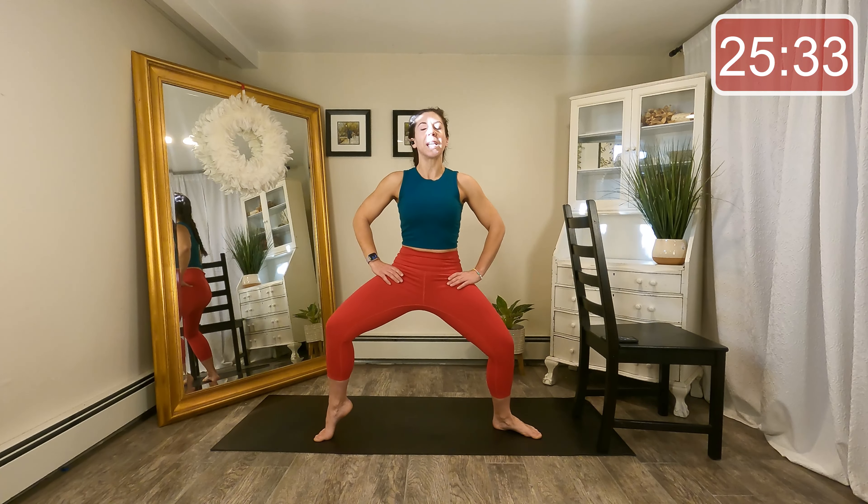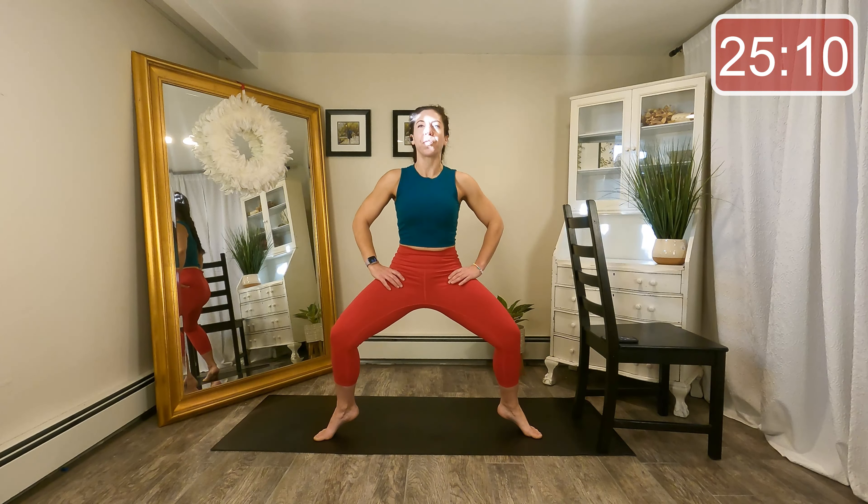Let's do both heels at the same time. Up, down, up, down. Now as the heels lift, can you get a little bit deeper in that upper body? Let's hold the heels up just an inch and little pulse down to the floor.